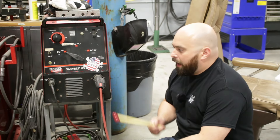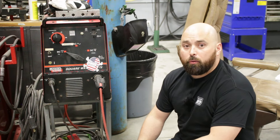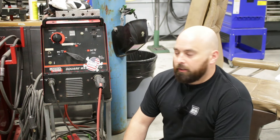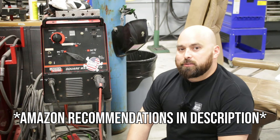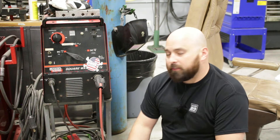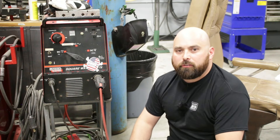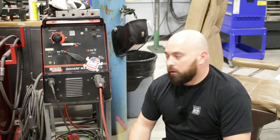The question is: what welder are you using? I use this Lincoln Square Wave 175. I bought this used over 10 years ago when I started in the trade — this was my first welder. If you're just getting started, any welder is the correct welder. Buy anything you want off Amazon. Another great option is Everlast welders — they're great, lime green, a lot of pro fabricators use them, and they're about half the price of red Lincoln or blue Miller stuff. These go for maybe a thousand bucks used on Marketplace, Kijiji, or Craigslist.